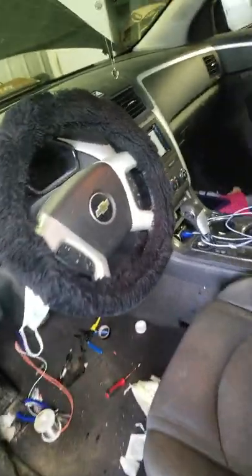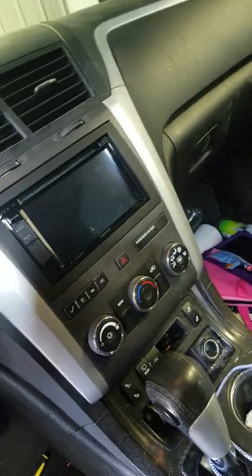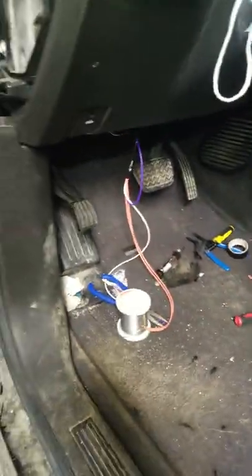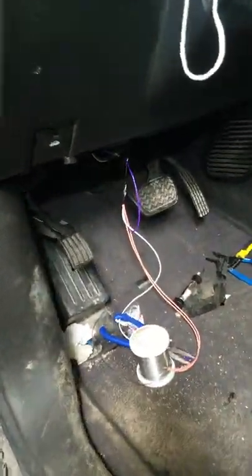Hey guys, Kyle with Alec at Electronics. I'm doing a Kenwood head unit for this customer, customer-provided radio, and doing a backup camera. So I'm going to show you where I get the interior trigger on this 2011 Chevrolet Traverse.